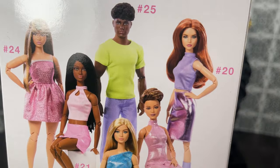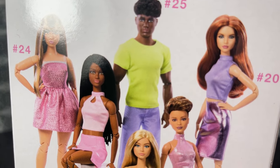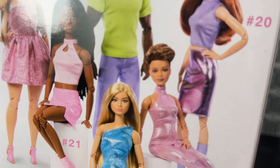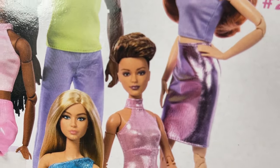On the back you can see we have all of the dolls that are in this collection, and I am reviewing all of them. The one that we are looking at right here is Victoria.